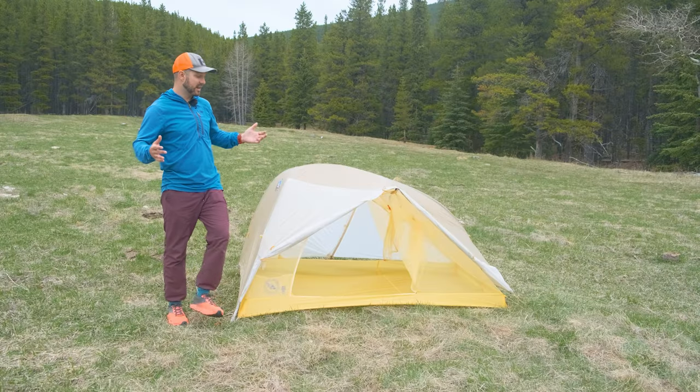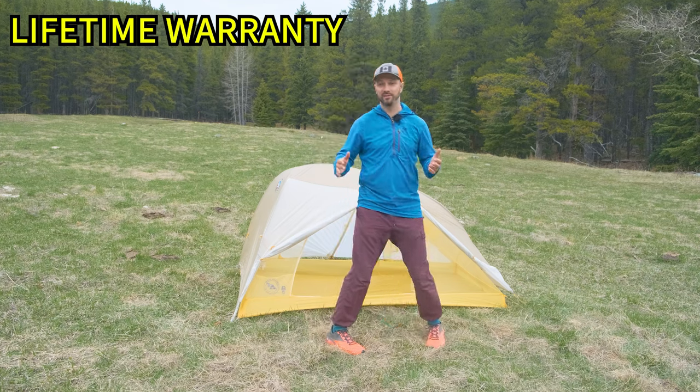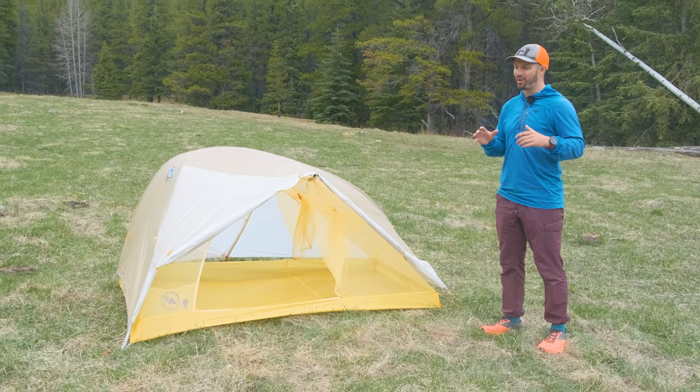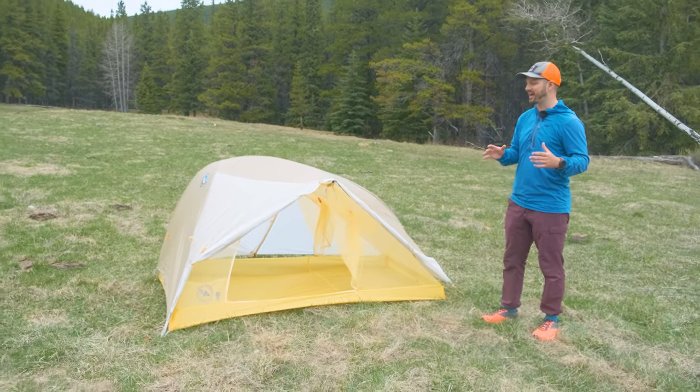If you do have any issues with your tent, Big Agnes has a lifetime warranty for the Tigerwall. Before we get into the negatives, I want to talk about some things I think are more neutral, and the first one is the size.